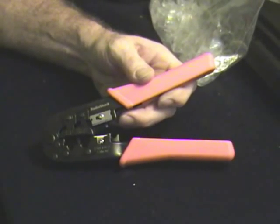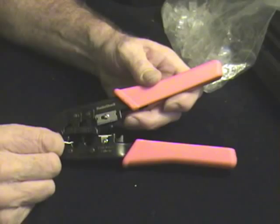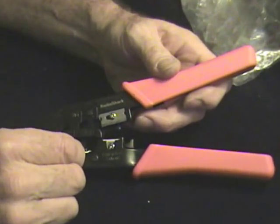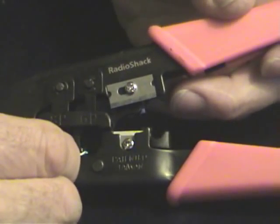This crimping tool has got several components. There's one here for the RJ45 plug, which is the Ethernet, and one here for the RJ49, which is the telephone jack.